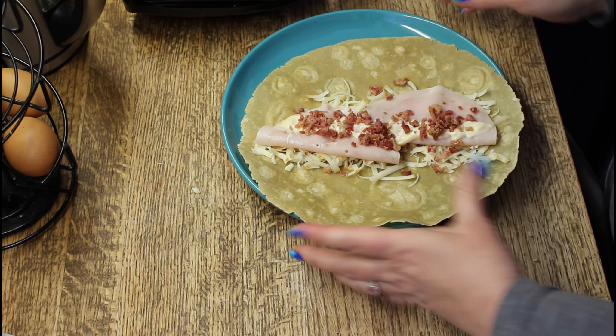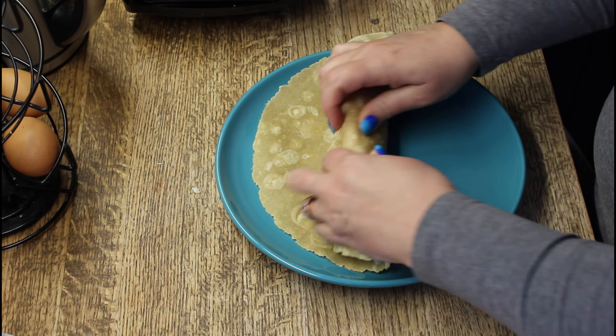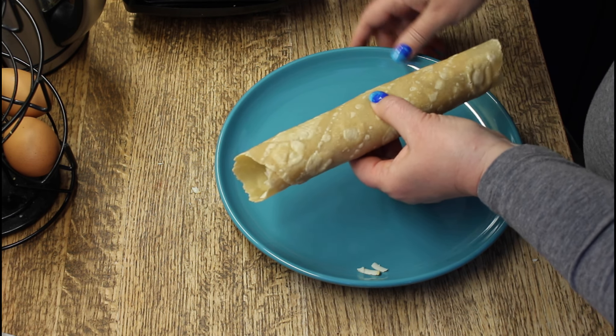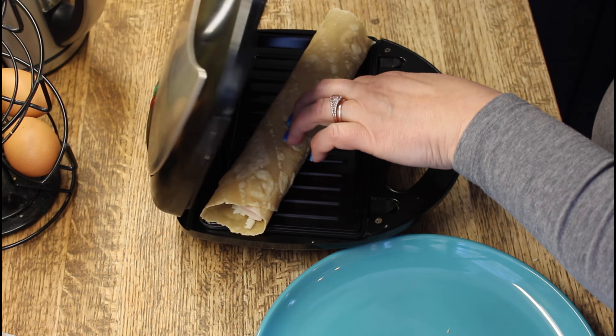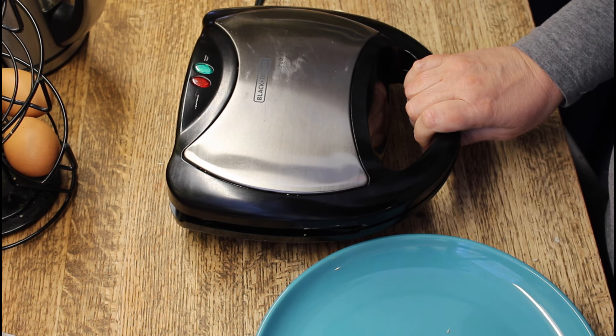Here's my treat — I'm putting bacon bits on this: turkey, bacon, and cheese. The gluten-free wraps tend to break, so I'm just going to squeeze it together and roll it carefully. My sandwich press is heated, so I'm putting it seam side down. The press is just the right size that it's going to seal off the ends, at least partly. There we go — I'll wait for that.